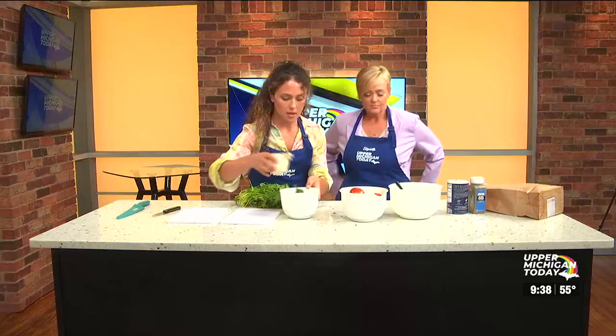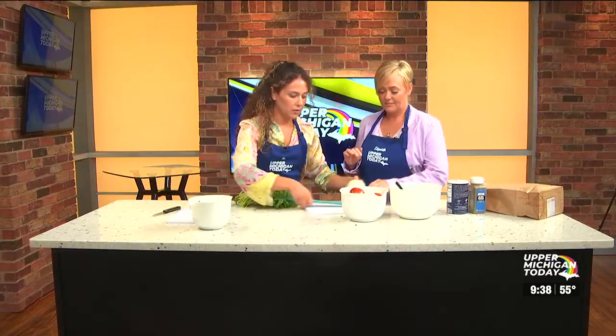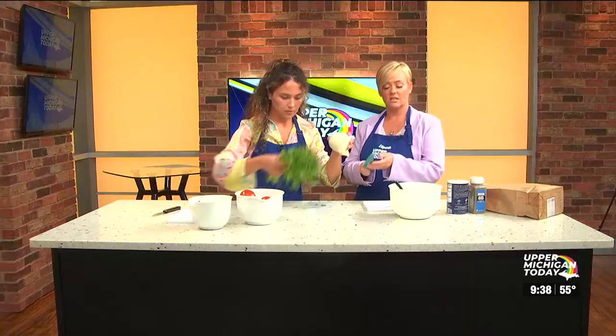I'll do the tomatoes if you want to do the onion. Here you go — oh my goodness, look at this. Courtesy Robert Rosiak. I love it. You have a knife.